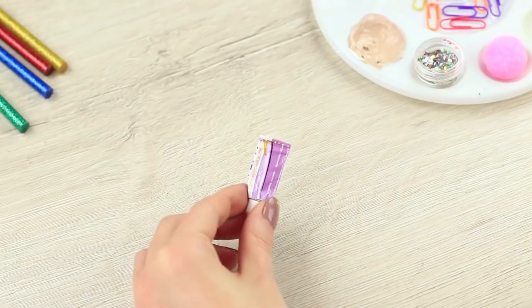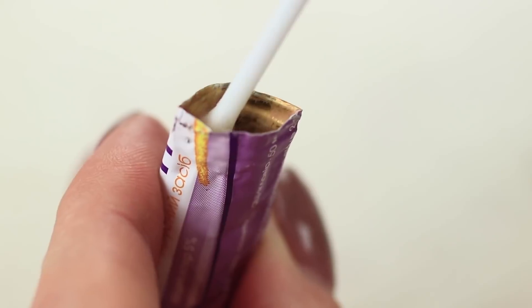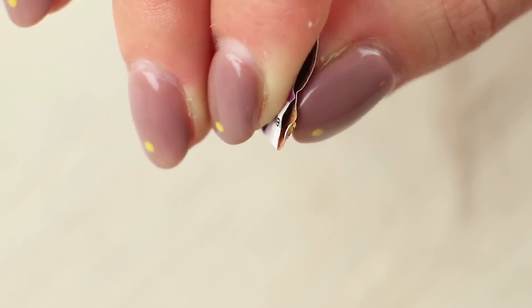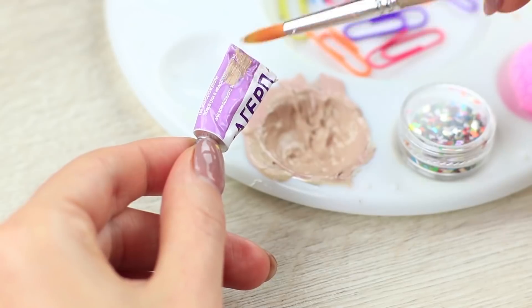And here's the mini foundation tube — Alice takes care of my skin. Open a small tube of old ointment using a knife and cut off the bottom. Clean up the inside using a Q-tip. Fill the tube with BB cream. Pinch the end of the tube and fold it up tightly. Paint the tube beige.